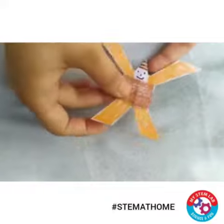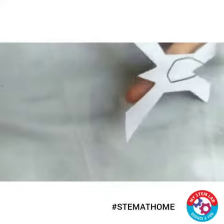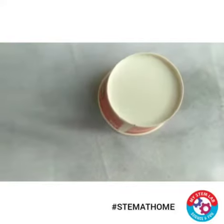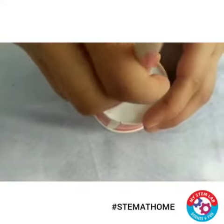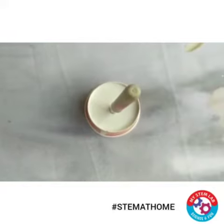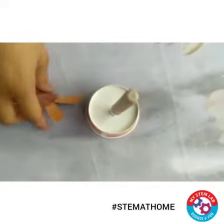Now if you try to balance it on your finger, it will not balance at all. So let's make a stand for this. You can use a paper cup and poke any pen onto this paper cup. We will stand our man onto this groove of the pen — see, it is falling.